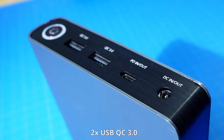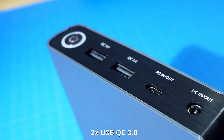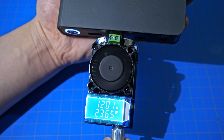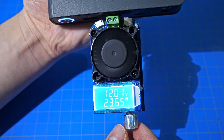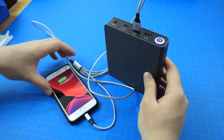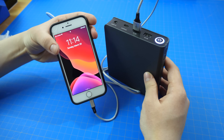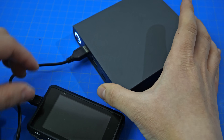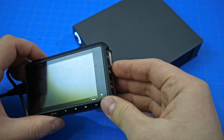First, let's look at the outputs. In the front, there are two USB Quick Charge 3.0 ports, capable of putting out 24W each, which is plenty to charge any phone or USB devices at their highest charging rate. The two ports also support legacy 5V charging, so low-powered and older devices are also supported.